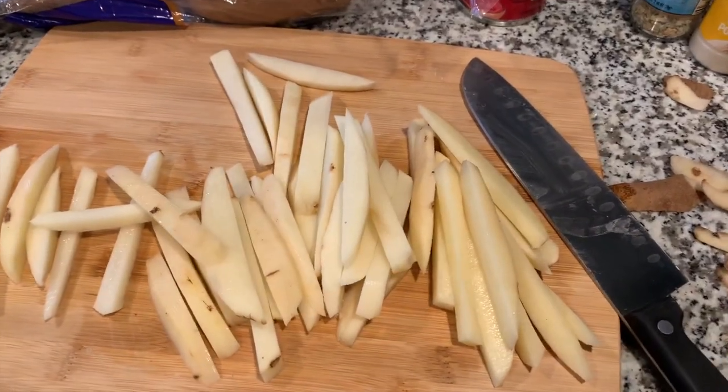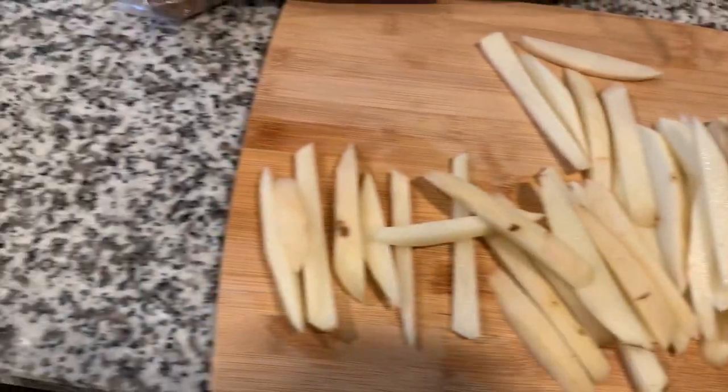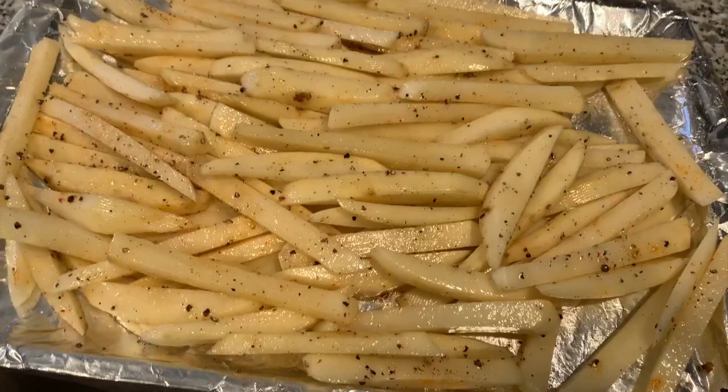Homemade fries are the best fries — I don't care what anyone says, we can argue and fight about it. They're way better than any fast food joint. And always remember to soak your potatoes to get off all that starch so they can be nice and crispy when you bake them.